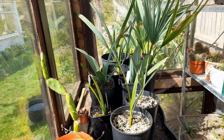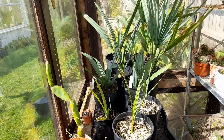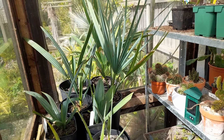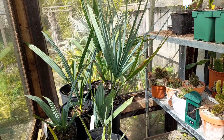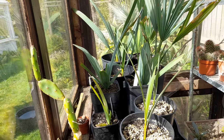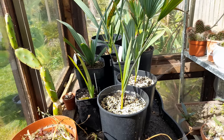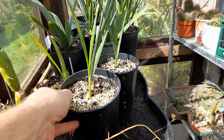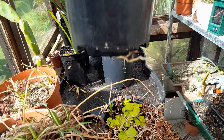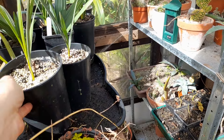We've brought a lot of the bigger Sabals out of the hothouse into the greenhouse as I need to start swapping things about. We've got a couple of quite nice Riverside palms starting to get decent fronds on them, so they are going to go in the garden at some point this year. And we've also got some Brahea armata that grew from seeds last year — look at that, roots coming out the bottom. I put them in deep pots as I didn't want to disturb the roots as they grow.